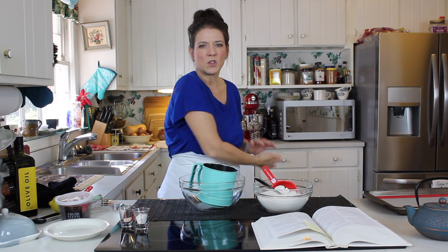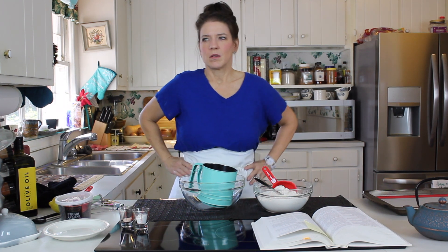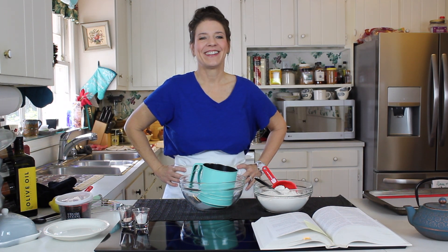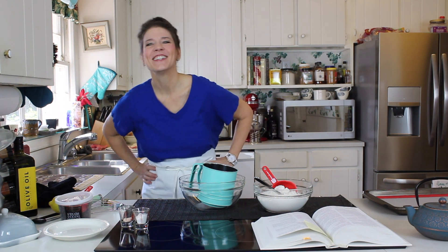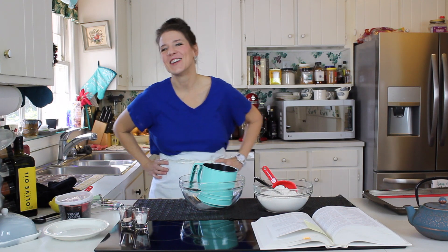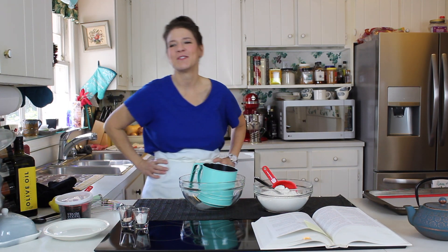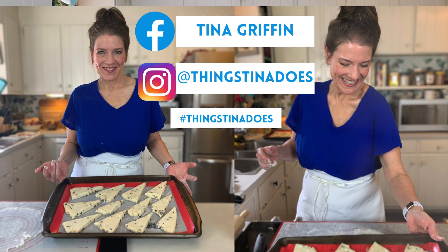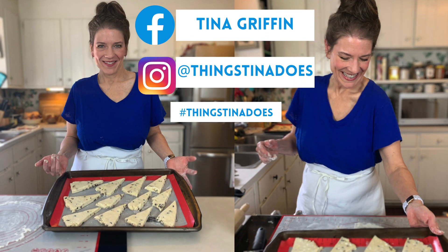Did you see that dog hair flying through the front? That's going to be in the front of the video! We can't tell we have dogs in the house — some people get really grossed out about stuff like that.